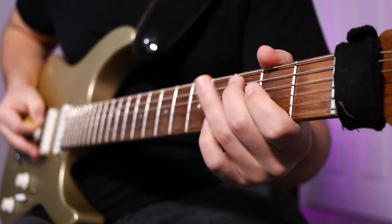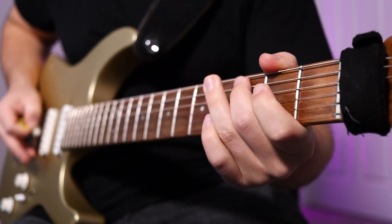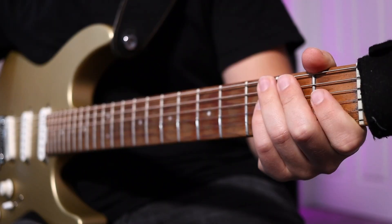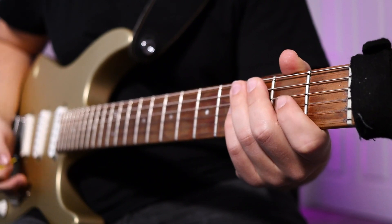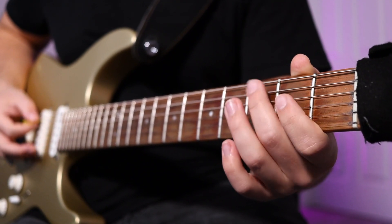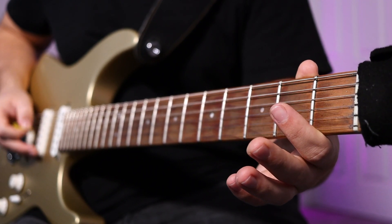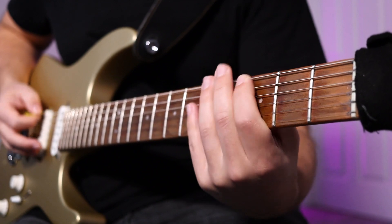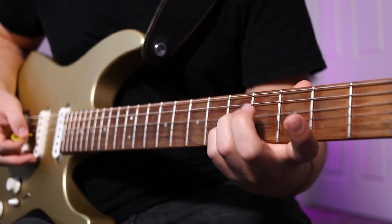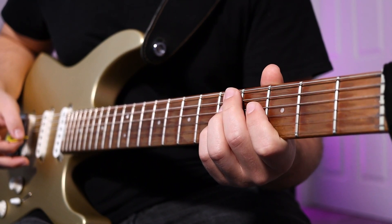That part sounds like this. So that part is going to be G string 2-0, D string 2-0, and then A string 3-0-3, and then a staccato open D string. And then on that low E string, it's 3-5, and then the top notes of a D and C bar chord — seventh fret D and G strings, and then fifth fret D and G strings. Sounds like this.